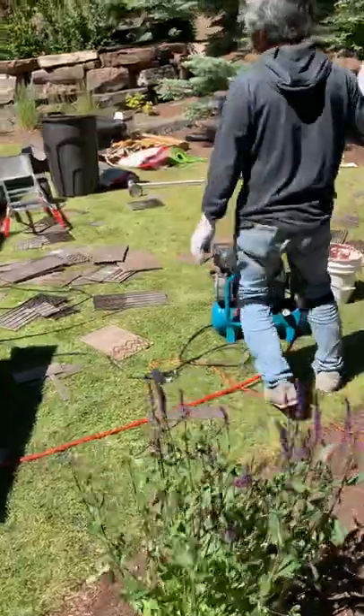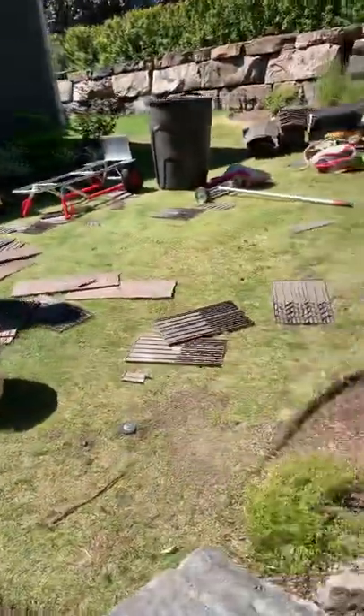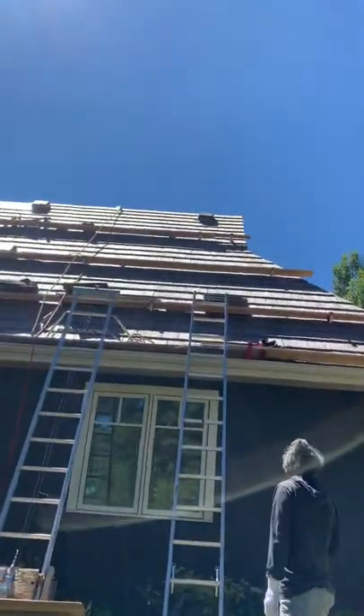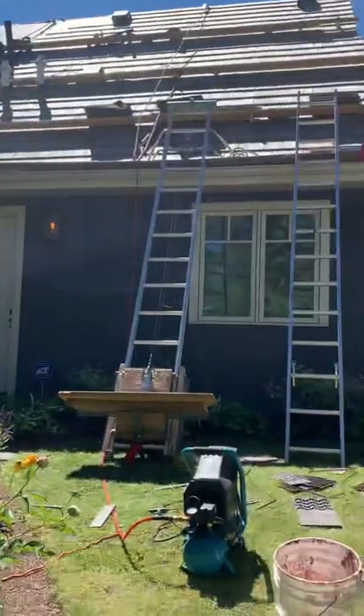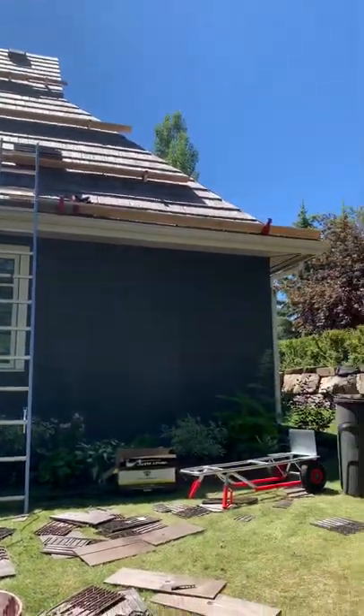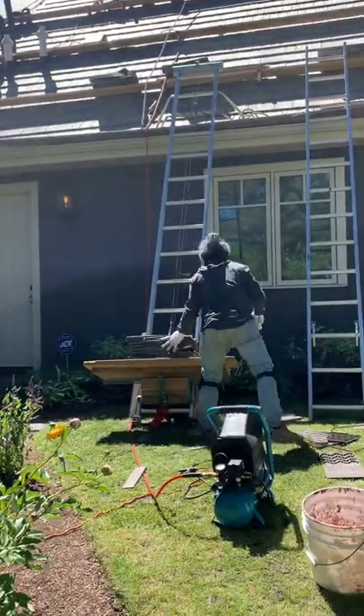We're done. We've essentially used this hoist to finish this project. As you can see we're almost done, and we've used this leather hoist mainly to put all of the materials up.